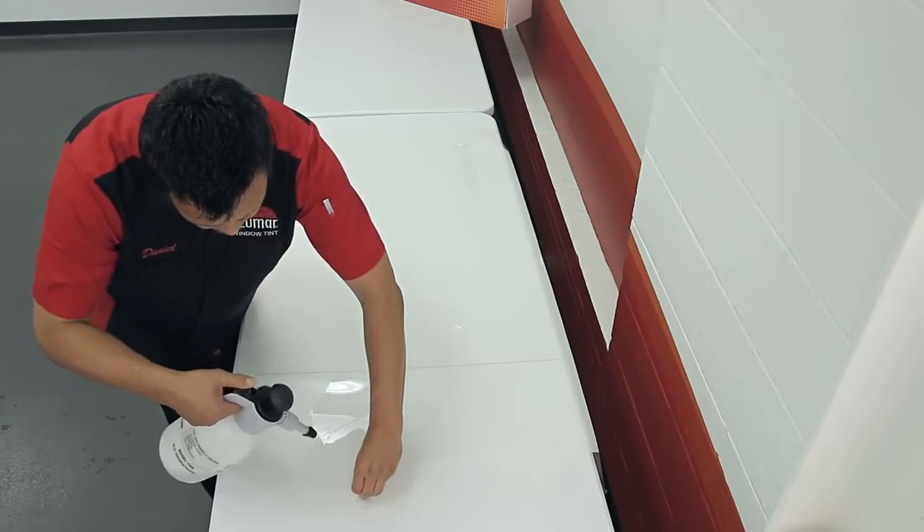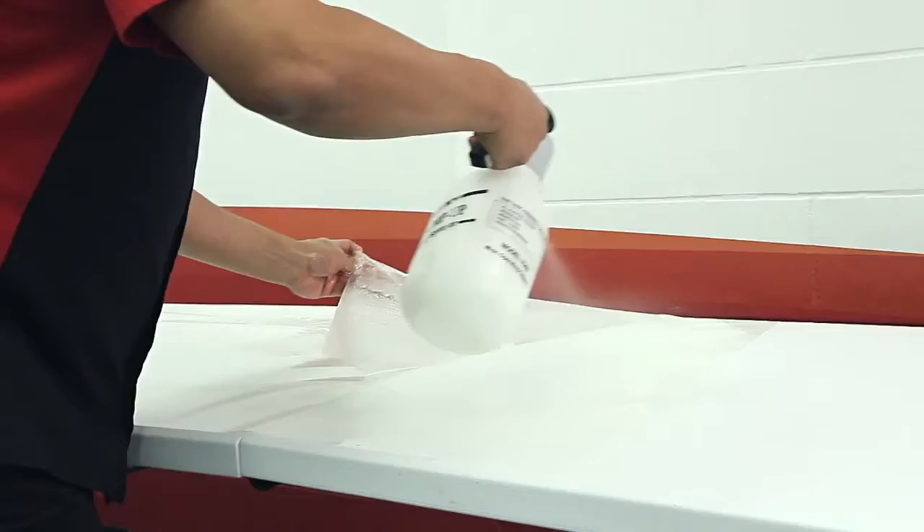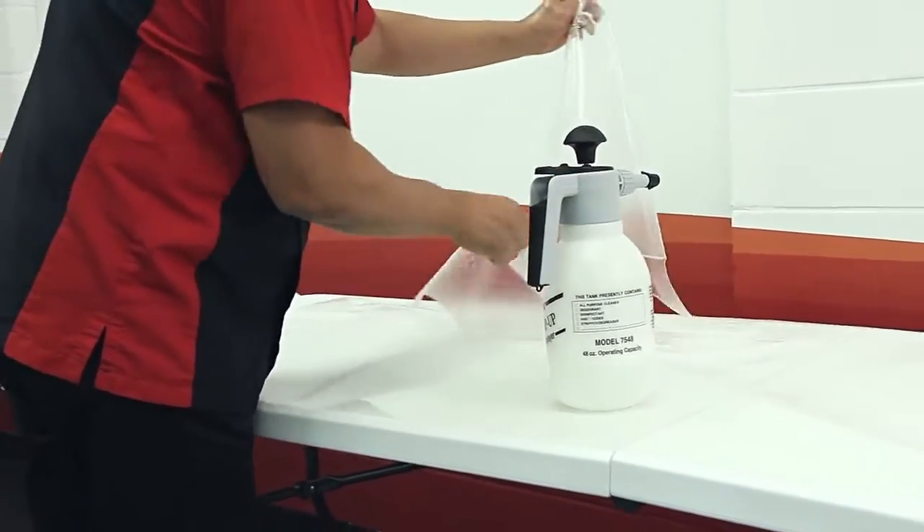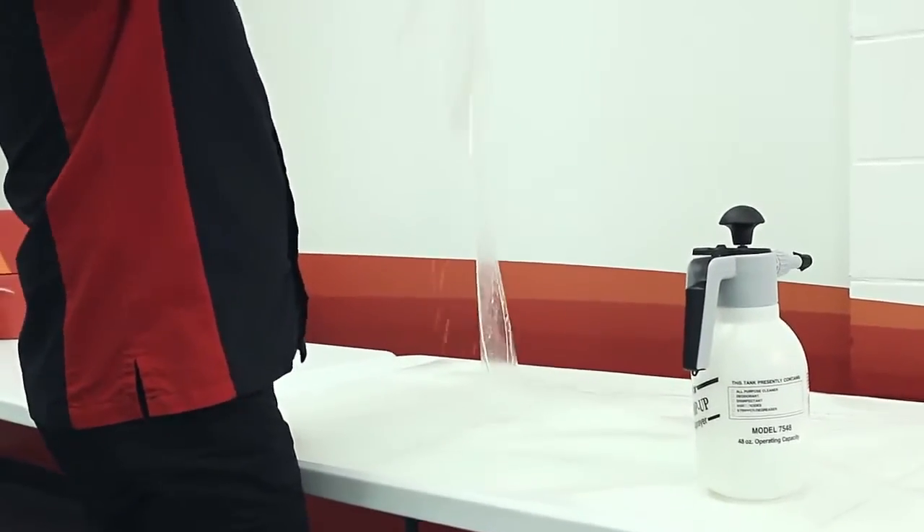Intricate bumper patterns require more care when removing them from the liner. If you are removing a pattern in stages, be sure to spray the adhesive with slip solution to prevent the pattern from sticking to itself.